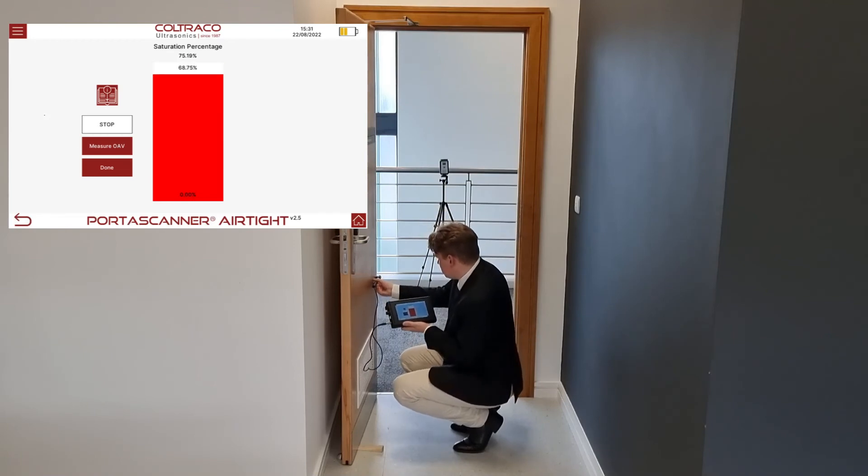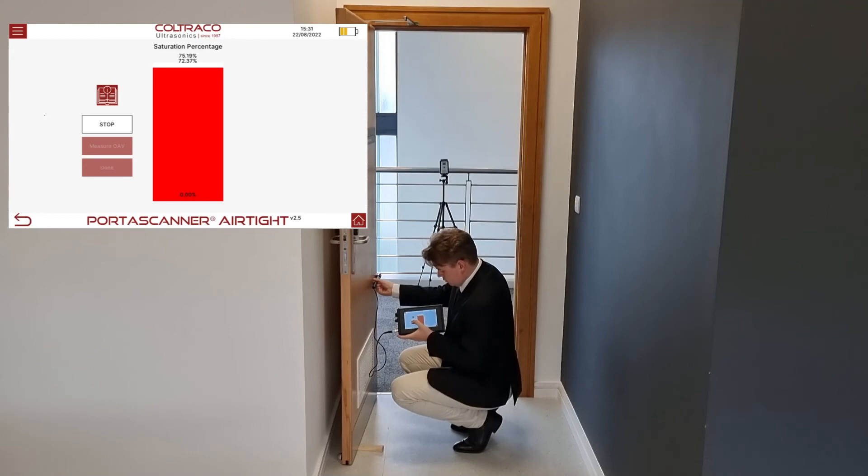The door is opened, the wand is placed in approximately the location that the leak was detected, and the measure button is pressed.